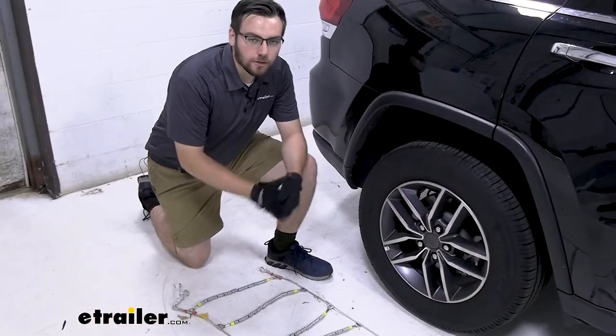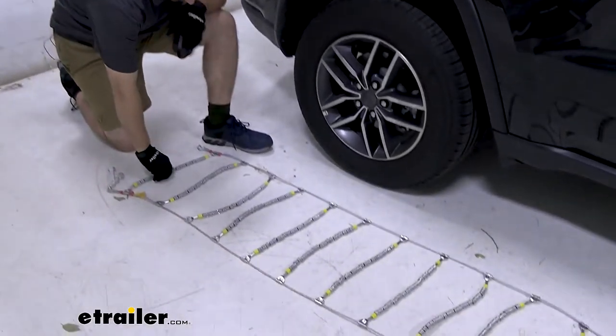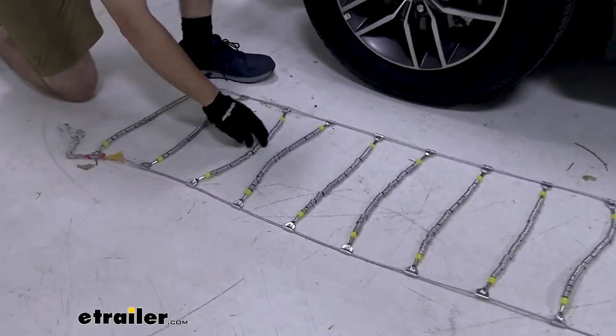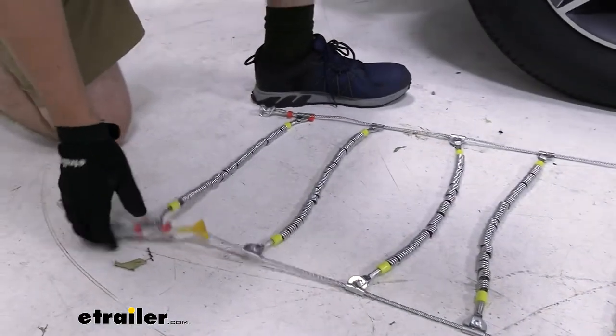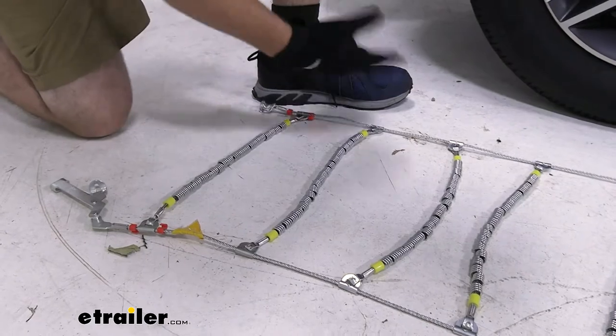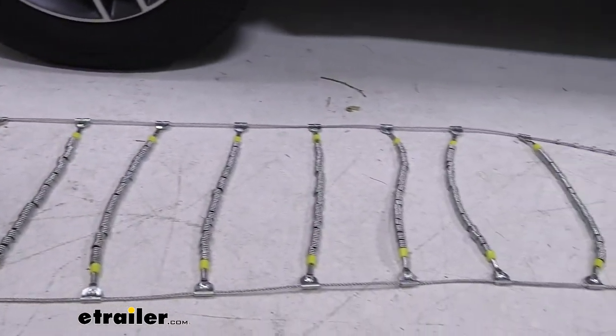To get these installed, what we want to do is go ahead and lay them out. Make sure there's no kinks or links getting in the way. What's nice about these rollers as well — they usually don't have a bad time binding up. Your biggest issue is going to be usually if your corners have been tucked under. So as long as you just get them unfurled, these are kind of nice because they don't bind on themselves nearly as much as actual chains do.